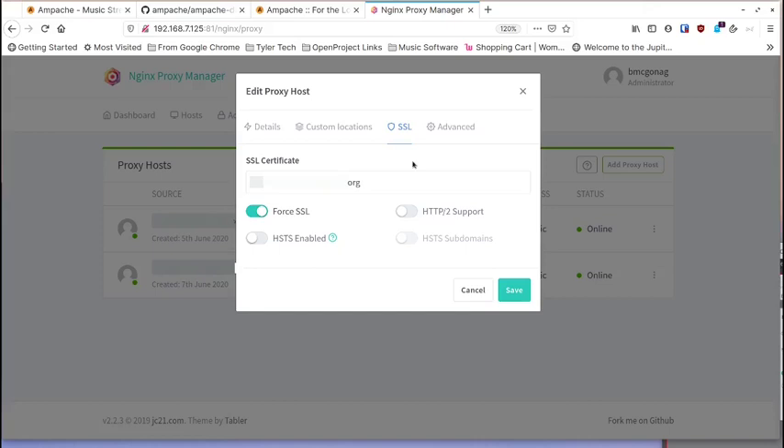That's everything you need to get Ampache set up and running, both inside and outside your network. If you have questions let me know. Tell your friends, subscribe, and I'll talk to you next time.